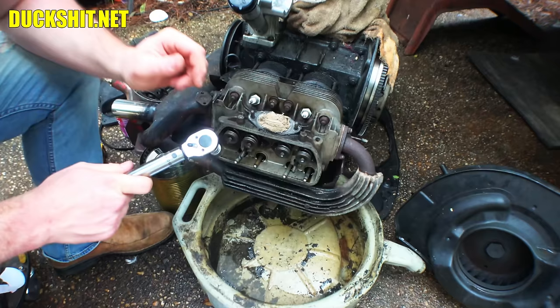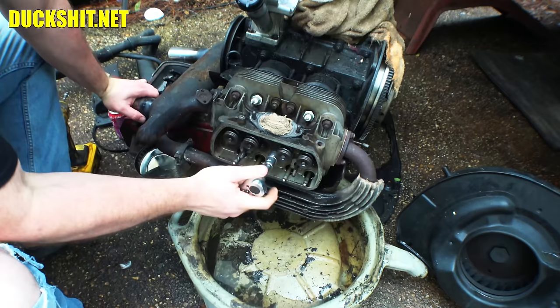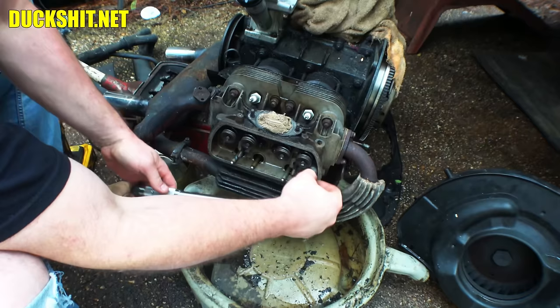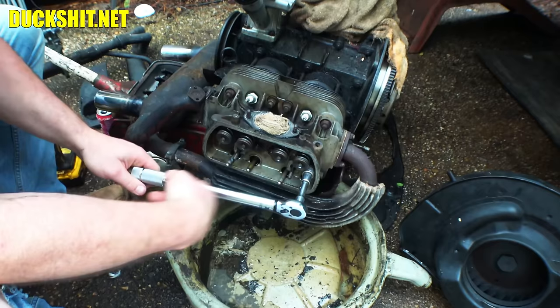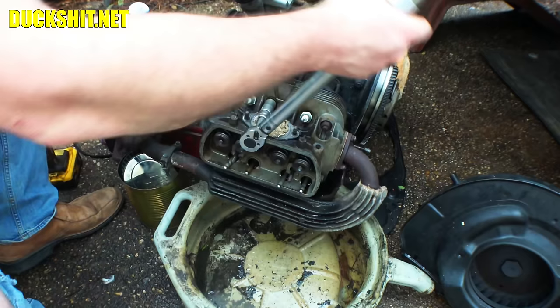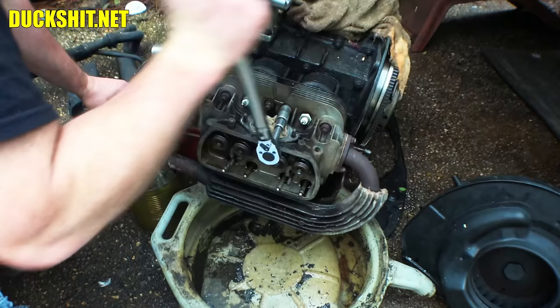Right now I'm going to torque down the bolts in this pattern to seven foot-pounds, then stop. This is the torque spec from the Volkswagen manual. Seven... and we'll do the same right here. This is the nut that was off. All good signs that everything is torquing down properly — taking torque and nothing's spinning around.